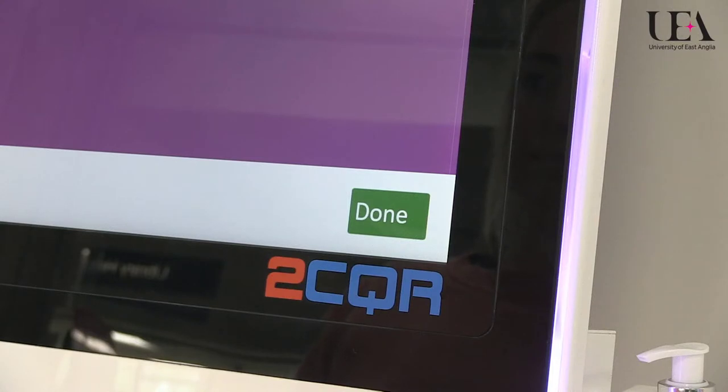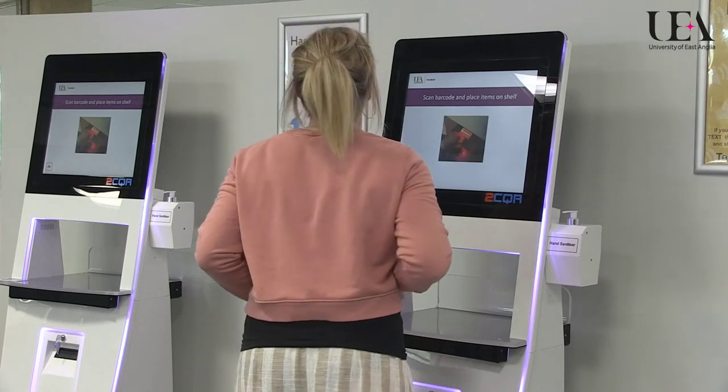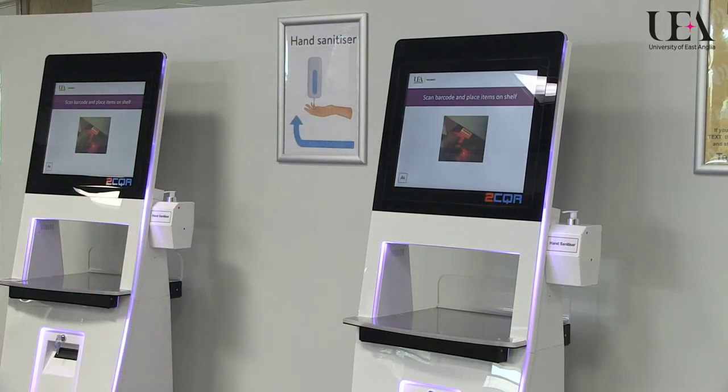Although the machine will display an option to press done, you do not need to press this. The machine will automatically end your transaction within five seconds and you will receive an email notification to your UEA email account.